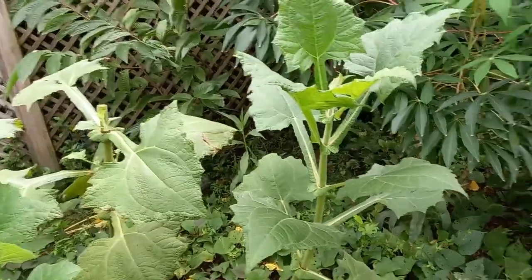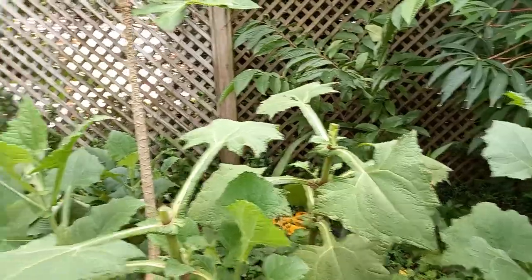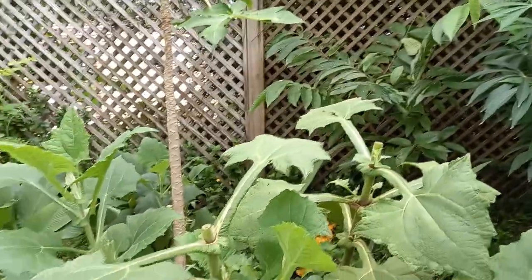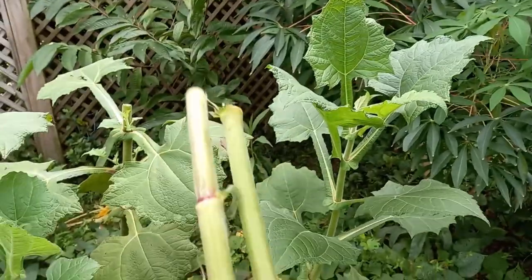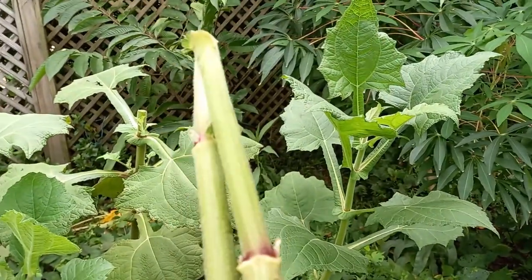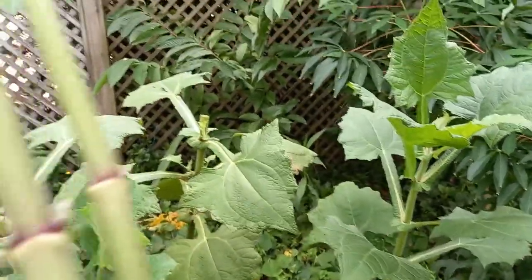Okay, underway — I've cut off a couple of the tall leaves of the Peruvian ground apple. Here they are in my hand; I've taken the leaves off and I'll keep these for replanting. That's how you replant them.